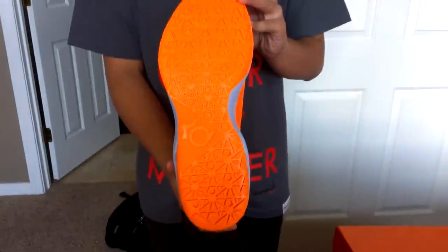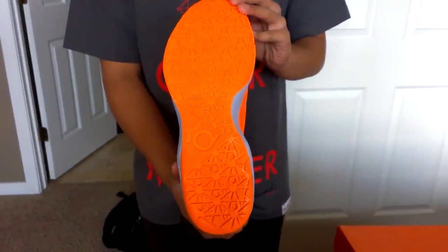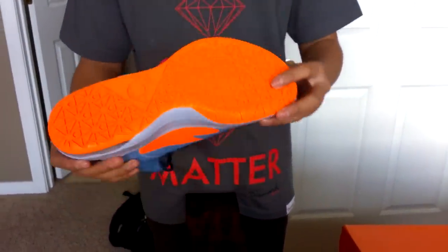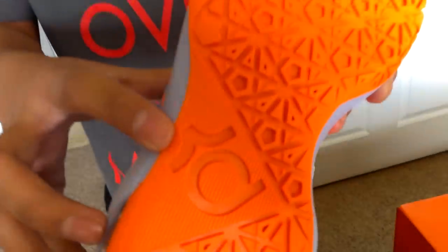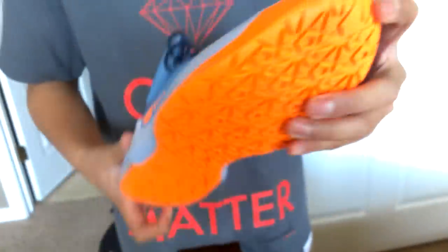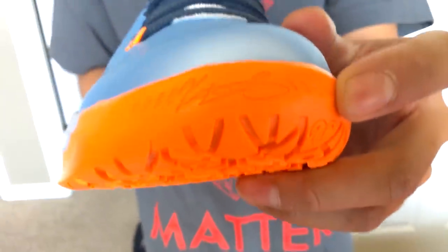Starting off with the outsole, you have your storytelling traction pattern. You have a pentagon from Washington, D.C. — that's where Kevin Durant grew up — your KD logo with a Kevin Durant signature by the toe.